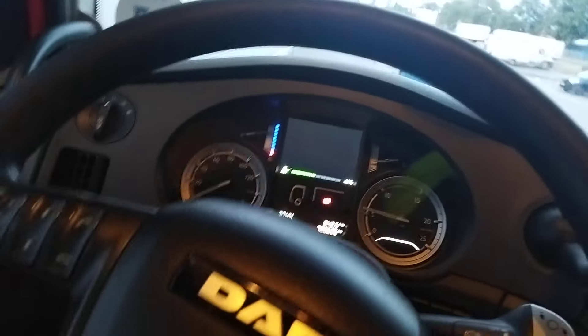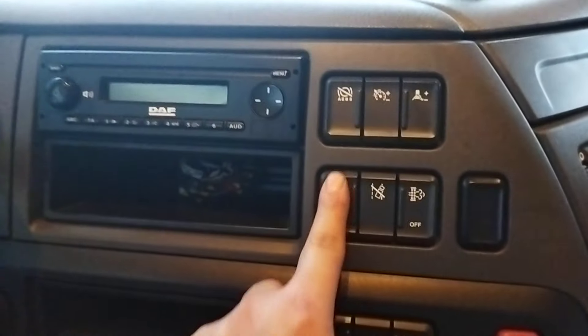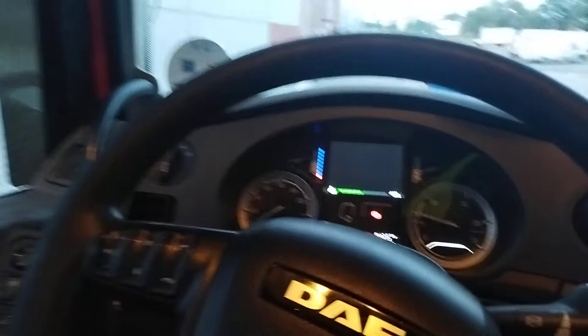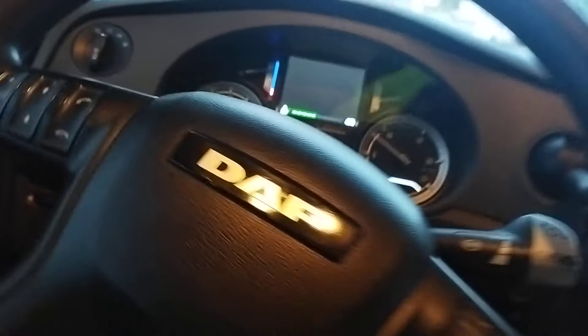ABS fault, EBS fault. Lane departure assistant. Leveling. Something triggered — the cruise control. When we activate it here, nothing works for us. That's nothing unusual.